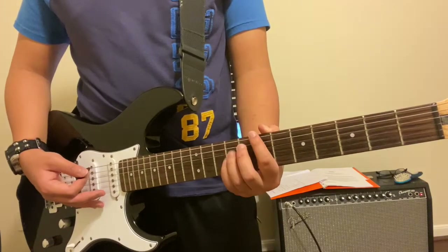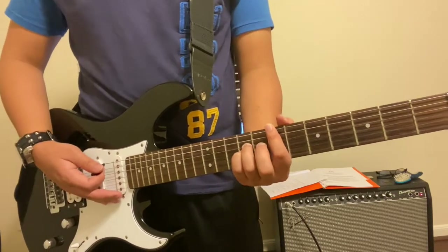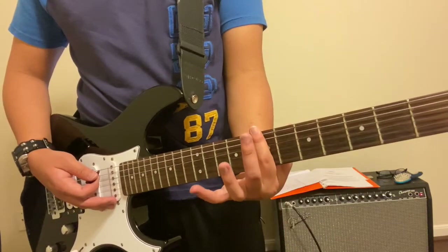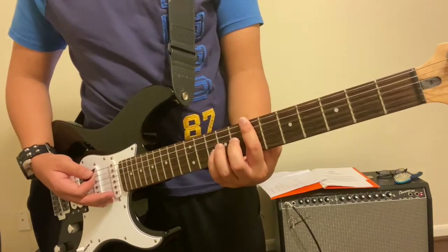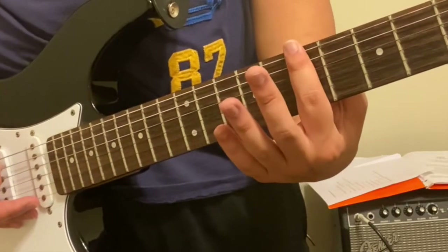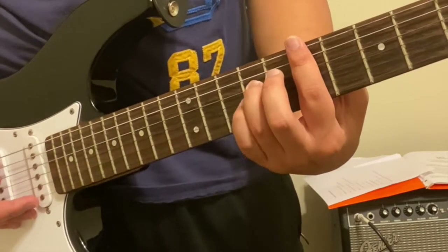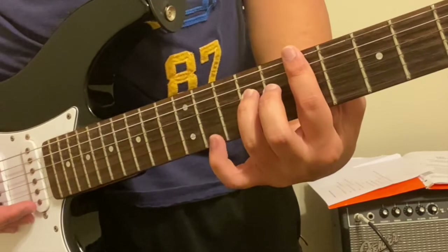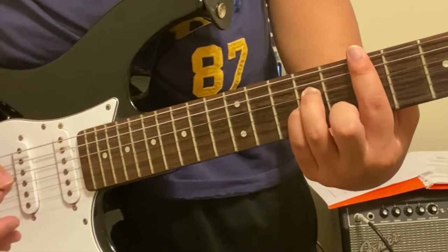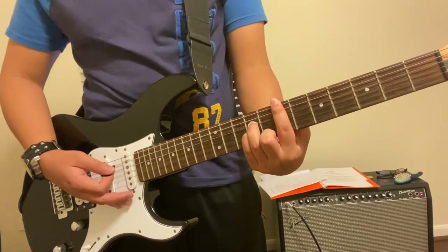The very first thing we need to play is an E. Take your index finger and bar the seventh fret. I'll zoom in so you can clearly see how the E chord looks. Bar the seventh fret, then take your ring finger and put it on the D string at the ninth fret, and also your pinky finger directly underneath that on the G string. Make sure the sound is exactly like this before you proceed.